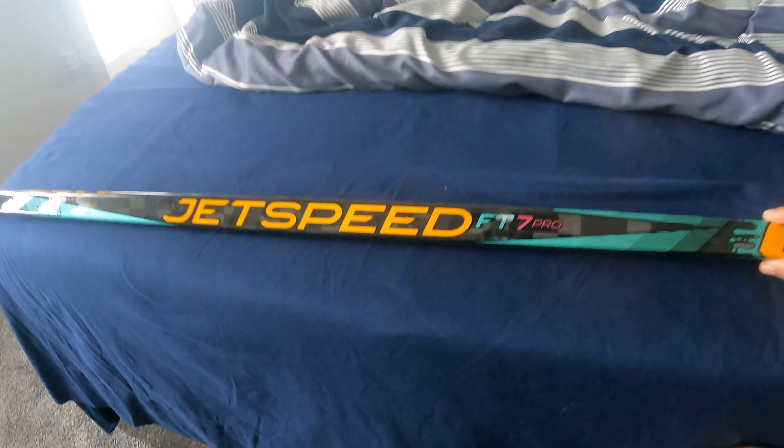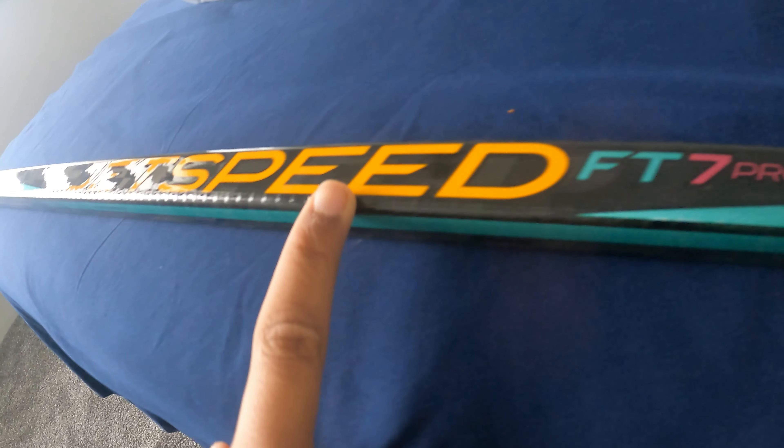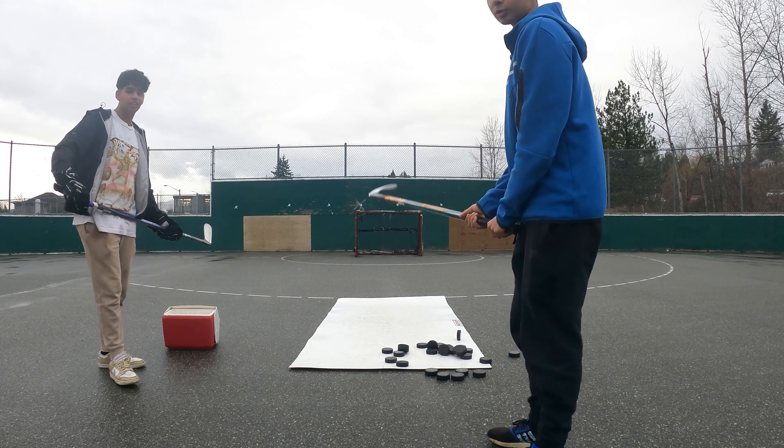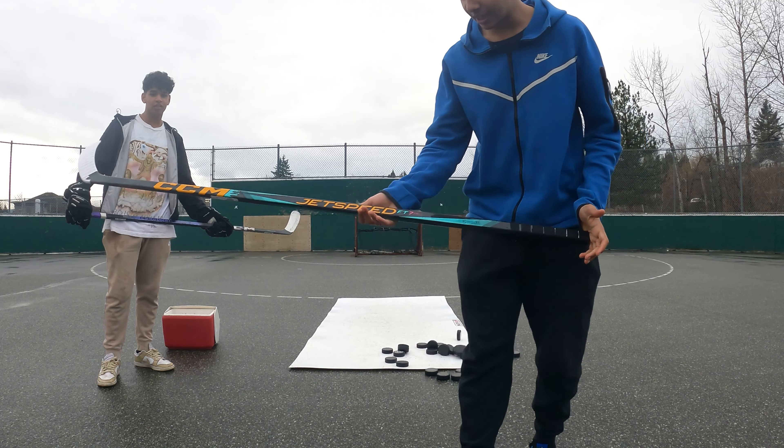The grip does feel super nice. I don't know if you guys can see the little ridges - I don't know if that's a W or an L because I can't really use it yet, but we'll see. We're outside at the hockey court with the CCM JetSpeed FT7 Pro.